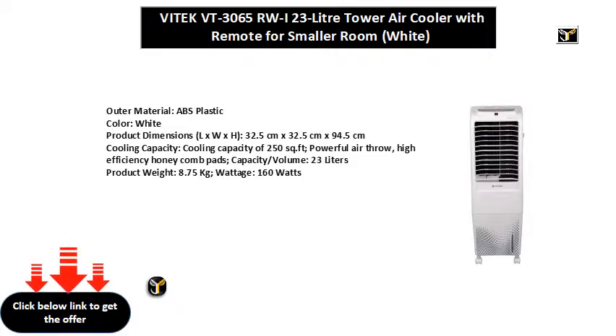Cooling capacity of 250 sq ft. Powerful air throw with high efficiency honeycomb pads. Capacity volume: 23 litres.